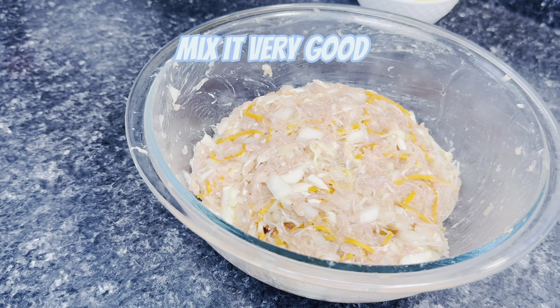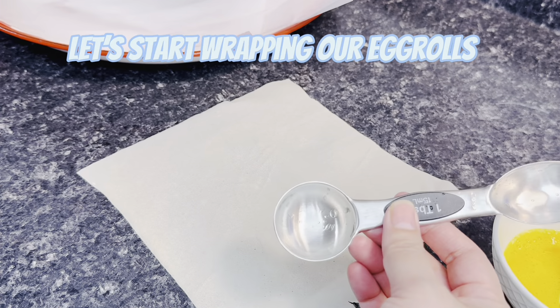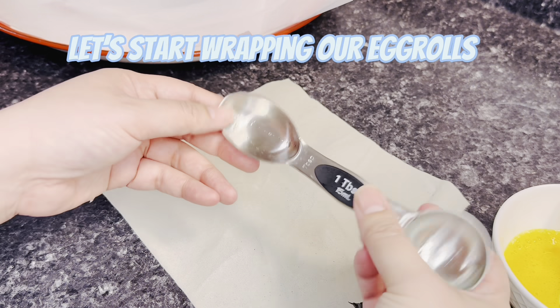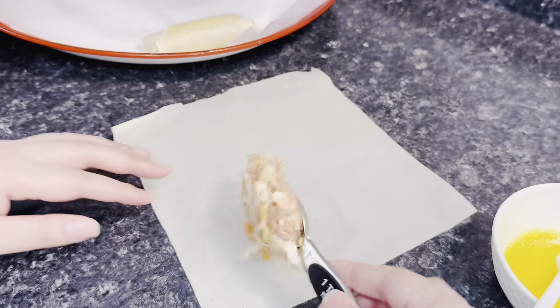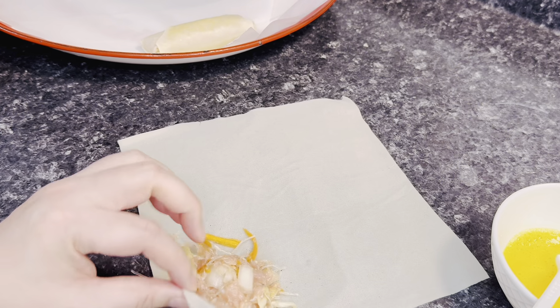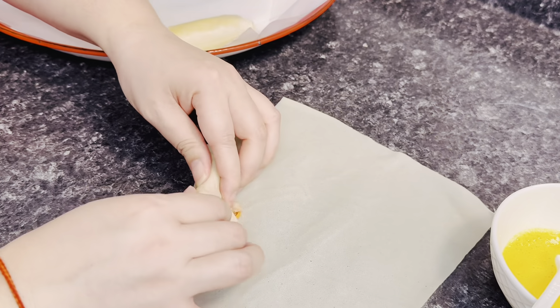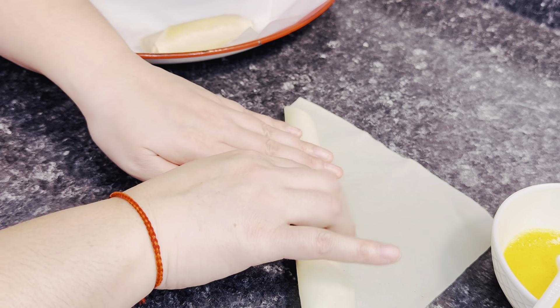Now that we're done mixing — it should look like this — let's start wrapping. I use a tablespoon to scoop the filling so they're all somewhat the same size. I'm going to use one tablespoon to scoop up the meat and place it onto the egg roll shell.